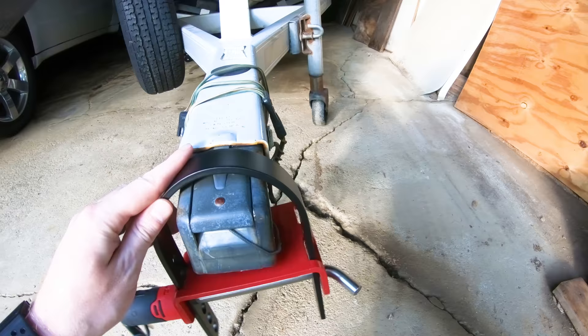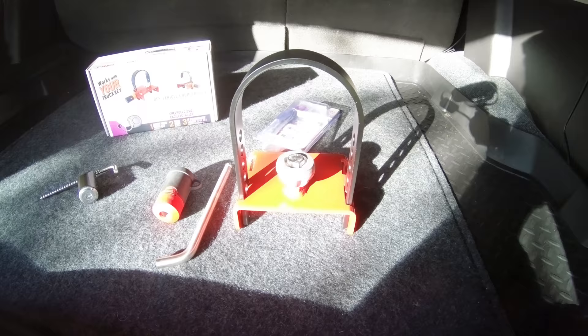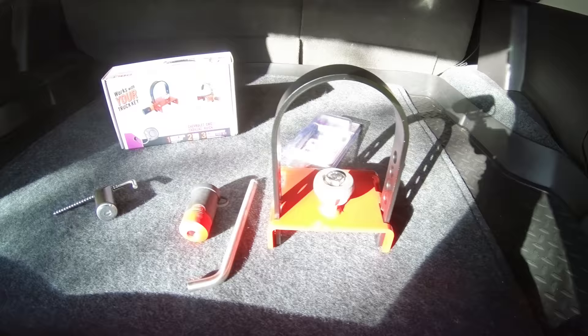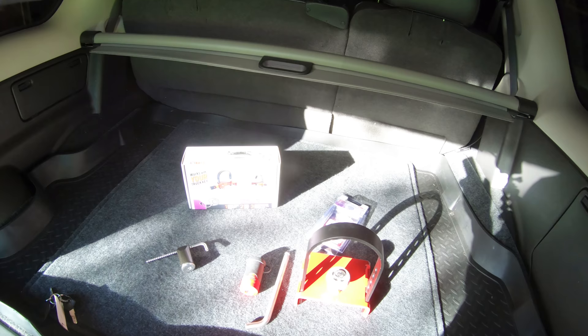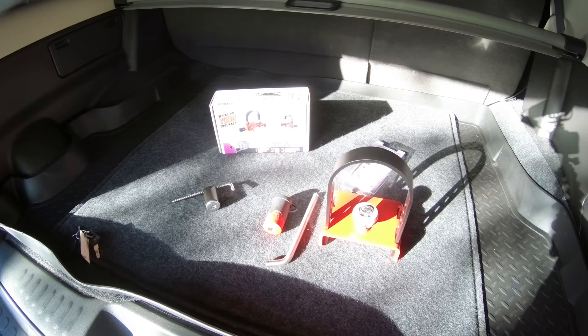And then of course it does work with my vehicle ignition key right in there like so. So there we have it — the Bolt coupler lock setup right there. Pardon the lighting. So there's our setup: the off-vehicle coupler lock and the on-vehicle coupler lock. Pretty legit setup if you ask me. I am very impressed with Bolt in general.